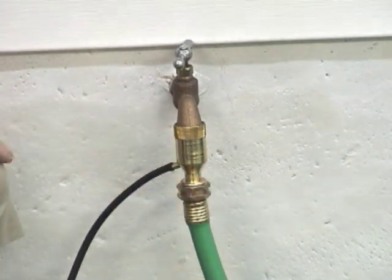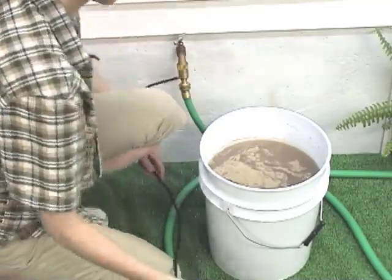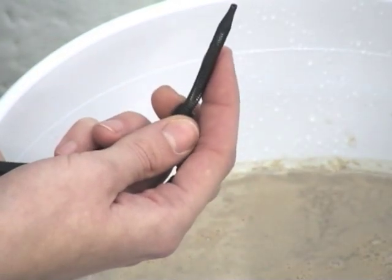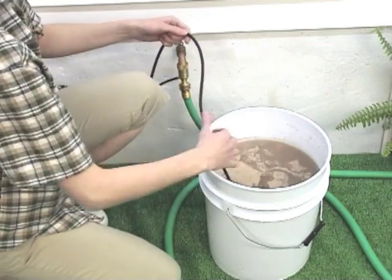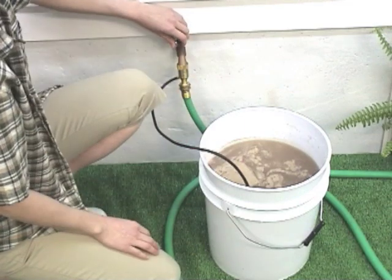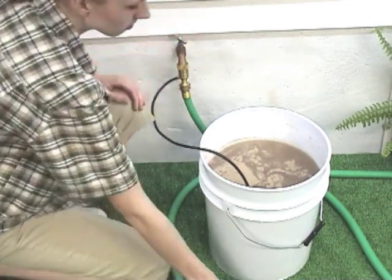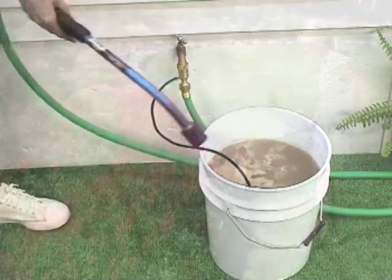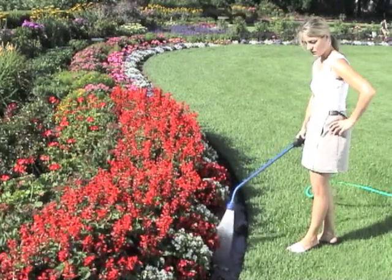With the flexible suction hose connected to the Siphonject, drop the filter end of the suction hose — it looks like a spring — into the bucket of concentrated solution. Turn the water faucet all the way on. You should be able to draw one gallon of concentrate from the solution bucket in about 5 minutes of continuous watering with average water pressure. The water pressure at the hose end will be reduced.